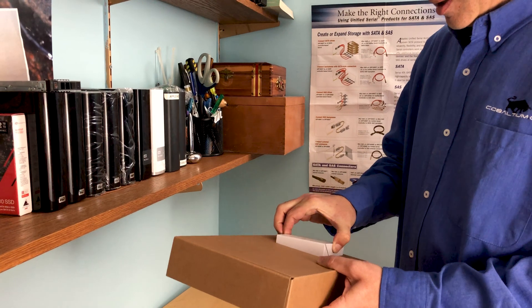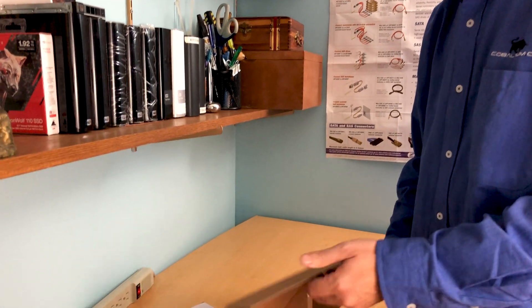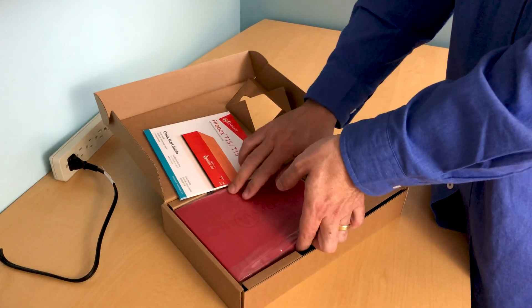In the box, since this is the smallest one they have, you've got the power supply and the unit itself.